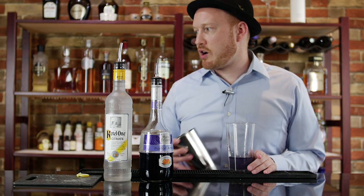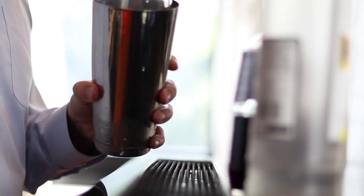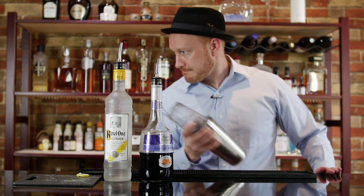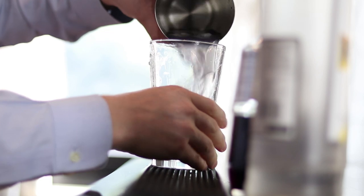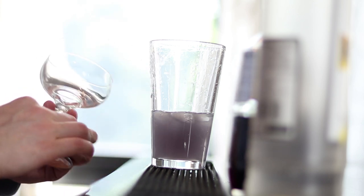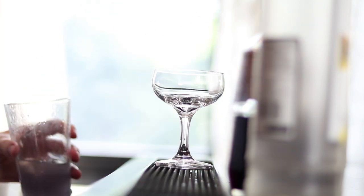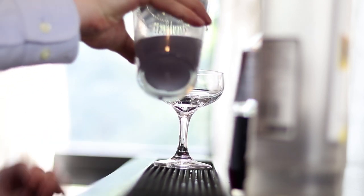And now we take the other part of our shaker — it's already filled with ice — and just give it a good shake. We're going to take a cocktail coupe for this. It's a really pleasant looking glass and it accentuates the drink. And we just strain it in.